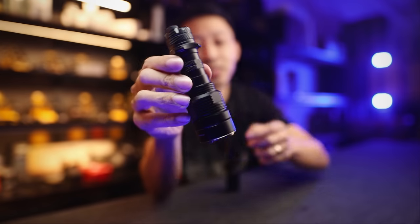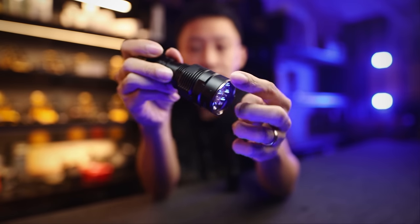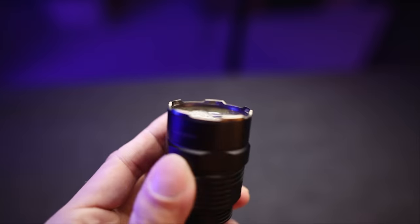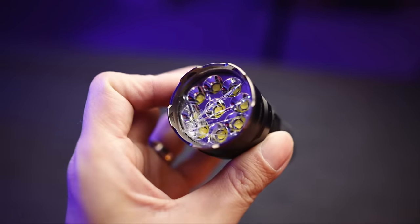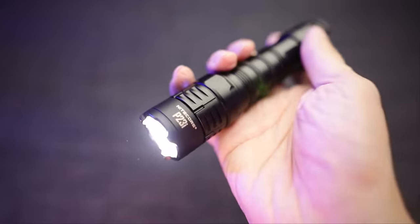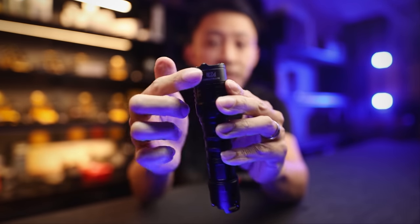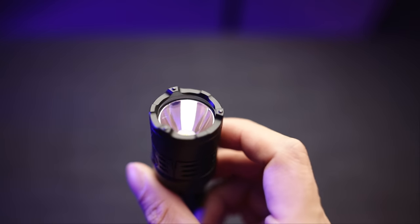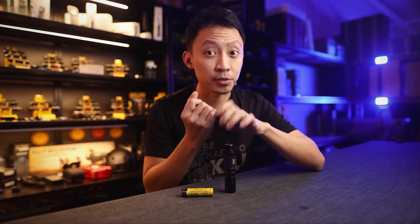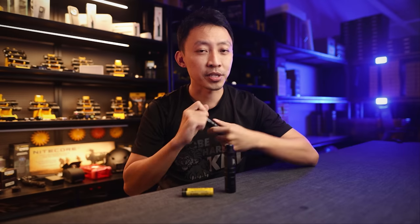Number five is a real strike bezel. Many lights claim to have a strike bezel but use a slim steel ring. For law enforcement, you're not just hitting skin and bone — you're breaking car windows and clearing urban obstacles. When you bash a thin ring on a concrete corner at a bad angle, the rings will bend and you get damage. That's why the entire front head of the P23i is made from hardened steel — a rock solid bashing bezel — with three hardened ceramic beads that focus all force into a single point, instantly shattering car windows.